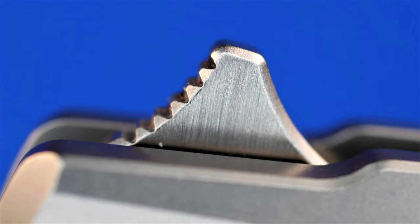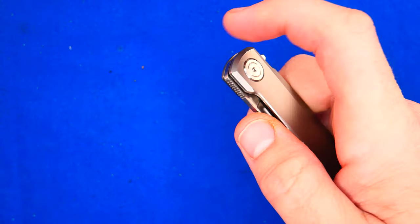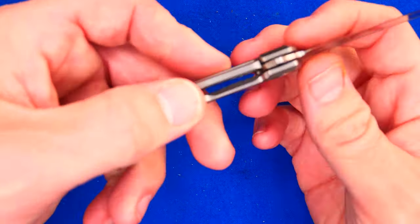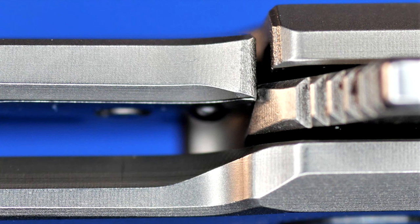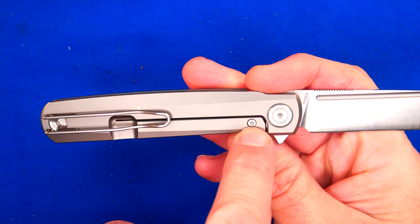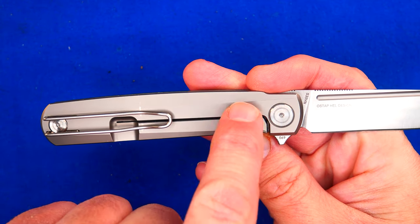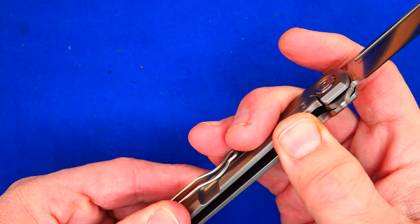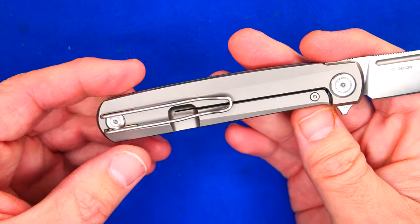The flipper has got jimping on the front of it. It's really easy to actuate — just perfect. The detent on it is very, very good indeed. Lock-up point is exactly where I like it to be on a brand new knife.